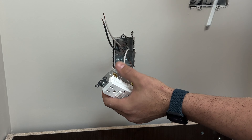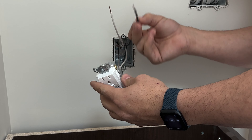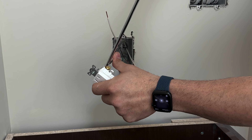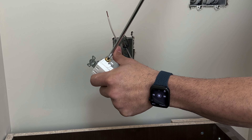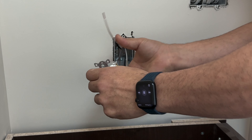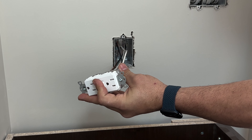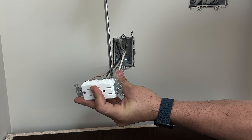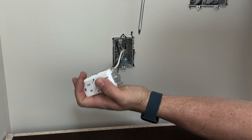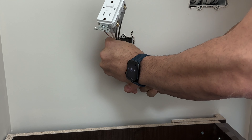The following step is to ground our box. This is a metal box. We wrap the screw clockwise with our ground wire and then we tie it. Now we can cut the ground wire since we only need one for our receptacle. And we do the same with our second ground wire — only in this case, this one we don't cut, because we need it to ground our receptacle.